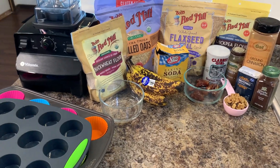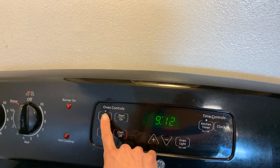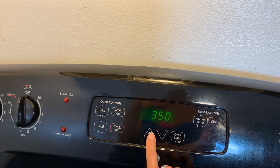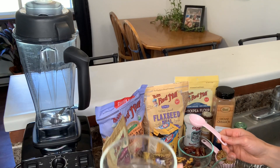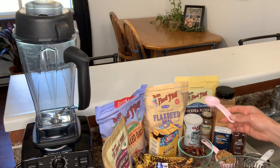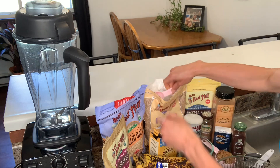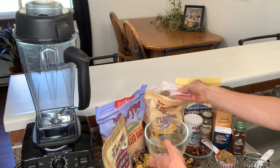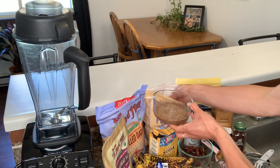Alright, let's get started on these muffins. First, we're going to preheat our oven to 350. The first thing you want to do is make your flax egg. Here I have six tablespoons of water and some ground flax meal — I'm just going to put two tablespoons of the flax meal into the water.